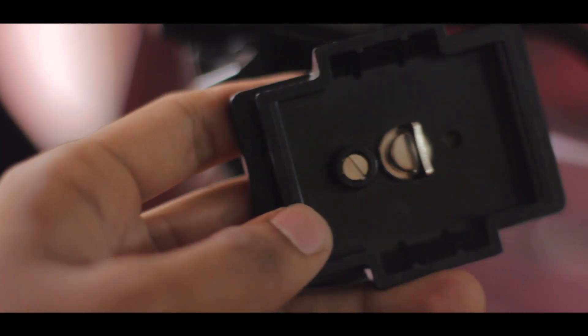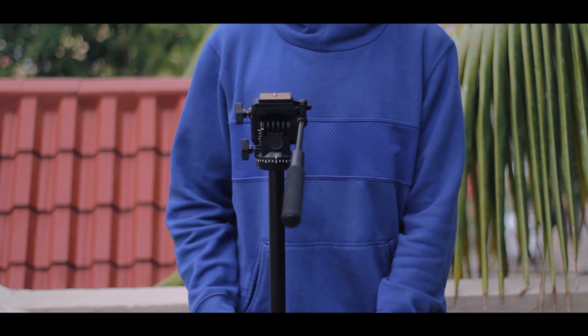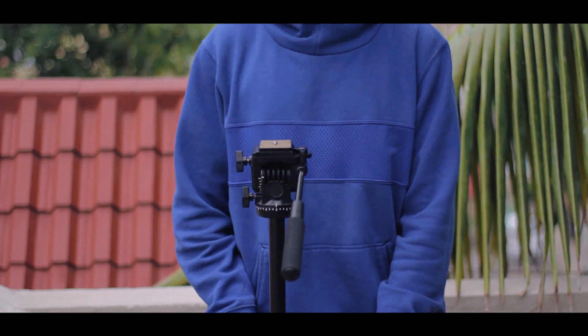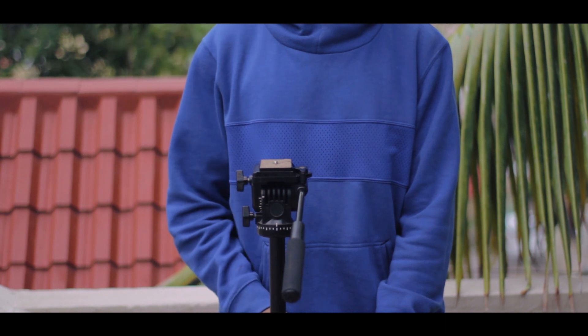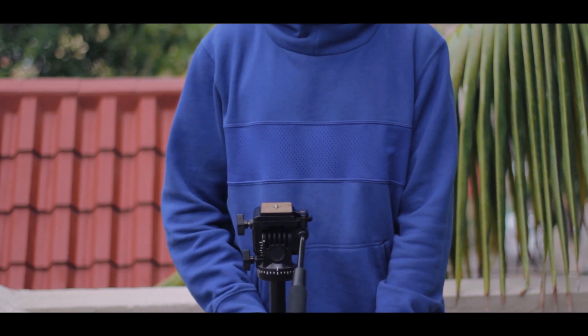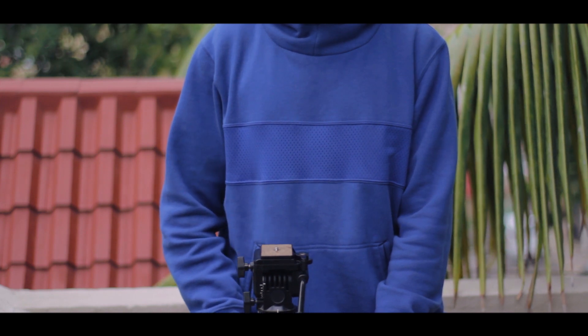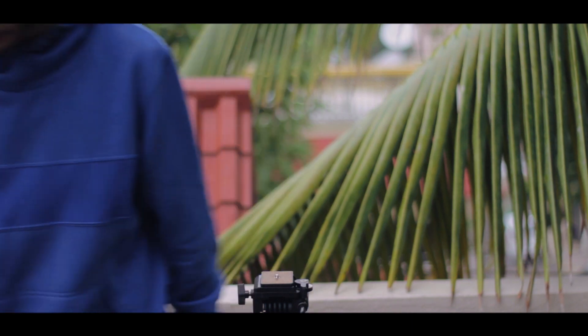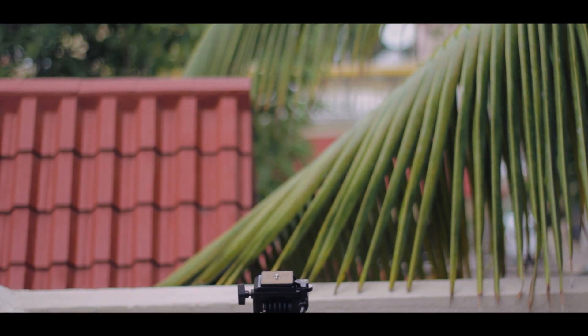So all in all, I think this is a great tripod for anybody on a budget. It eliminates the need to buy an expensive Manfrotto tripod just to get those silky smooth shots. I am super happy with my purchase and would recommend this tripod to any aspiring filmmaker. That wraps it up for Day 6 of Rapid Reviews — thanks so much for watching. It's been Suraj and I'll talk to you guys on Day 7. Peace.